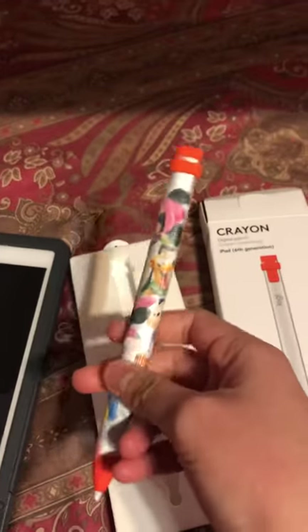This iPad is too big, so it's really hard to hold when I'm surfing. I still use my iPad mini and I'm using it right now, listening to music. But back to this — let's call it the Logitech Crayon.